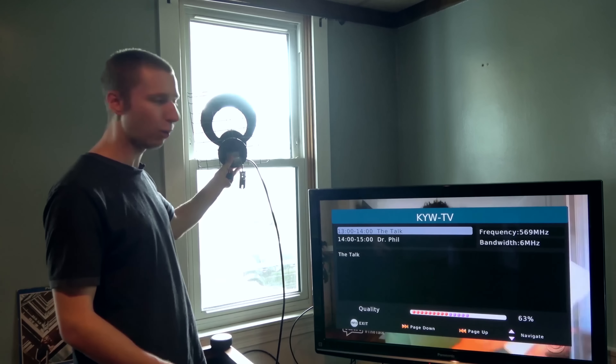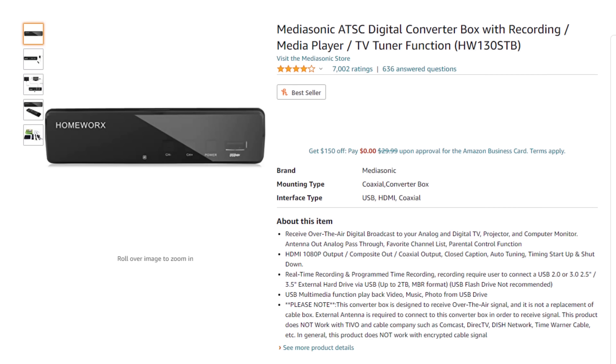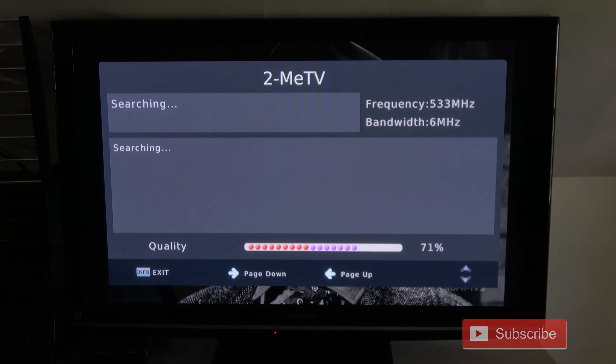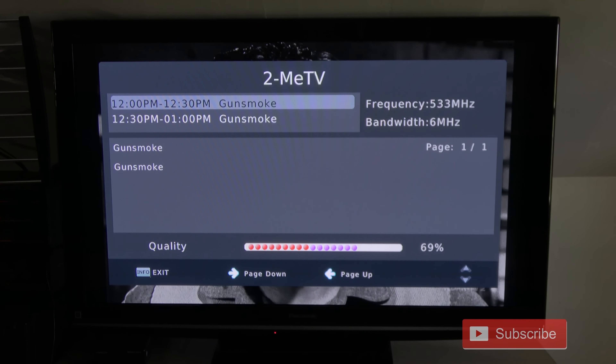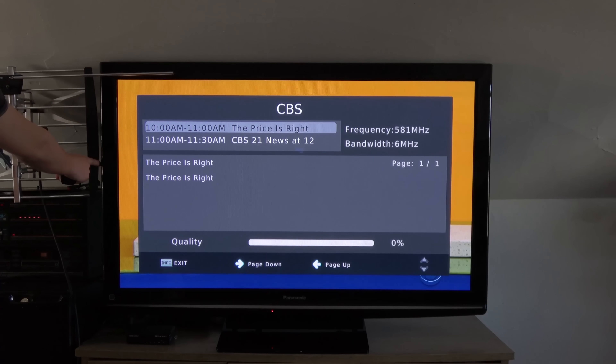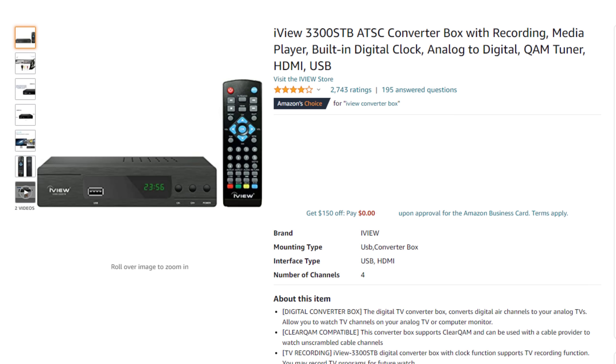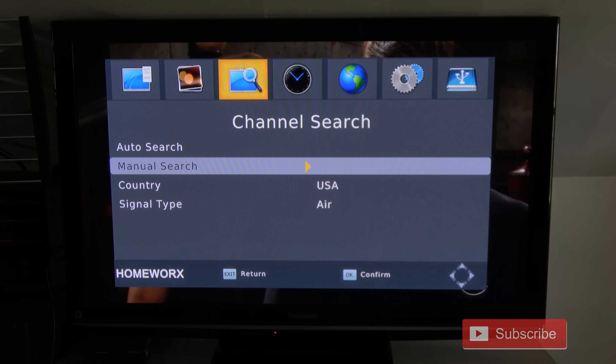With any indoor antenna, it's critical to use some kind of signal meter as a guide to find the best location for it. Moving an antenna as little as a few feet can have a huge impact on reception, which I demonstrated in a previous video. If you plan on using an indoor antenna, I'd highly recommend either the MediaSonic or iView digital converter box — both have a signal meter that comes up if you press the info button twice, which is very helpful to find the best spot. I include a link to both models along with an instructional video in the description.